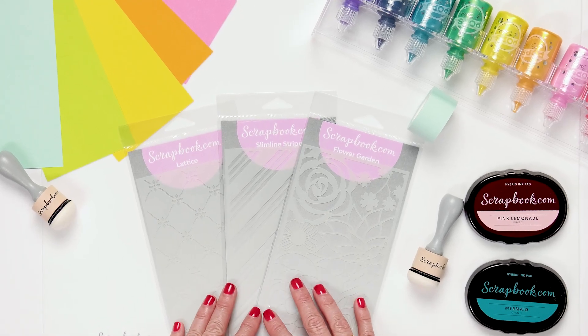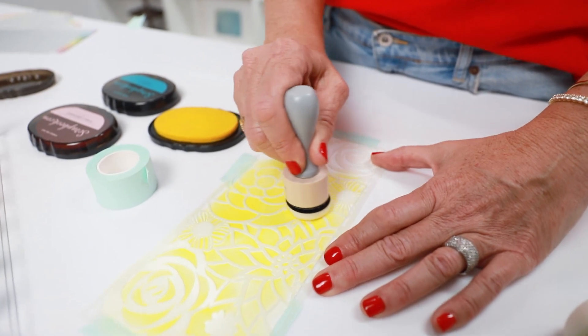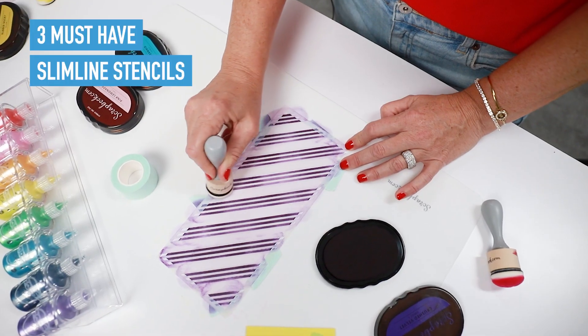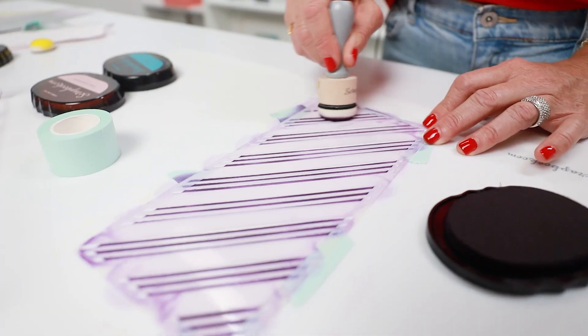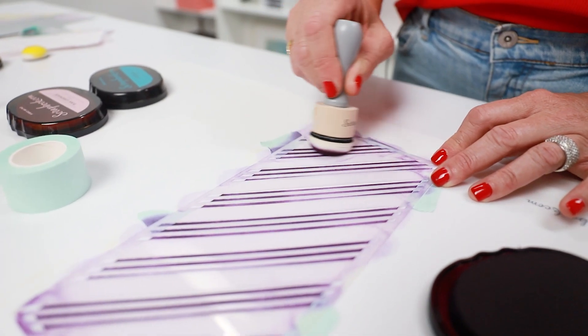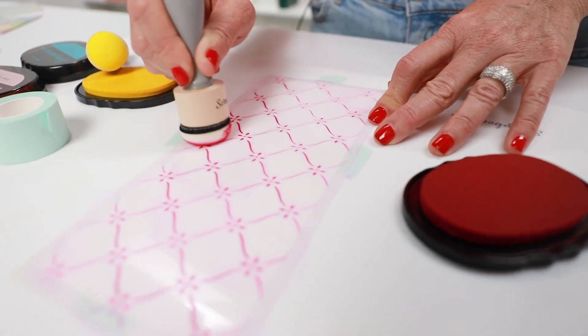Here are the brand new slimline stencils from Scrapbook.com. Imagine the possibilities with all the different colors that you could use to create with these stencils — so beautiful. I love these three new slimline stencils. Let's jump right into it and start stenciling with these beauties.